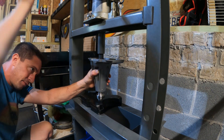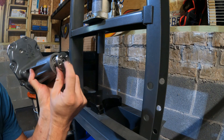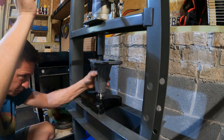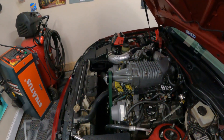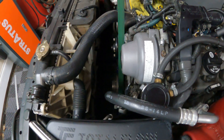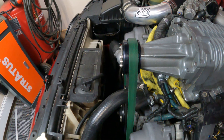Keep taking it off and taking a look — you'll feel it bottom out. Looking at alignment: from an eyeball standpoint it looks pretty well aligned with the AC compressor, and that's what I'm going off of. You've got your idler right here, which can move back and forth a little bit. This alignment looks pretty good.